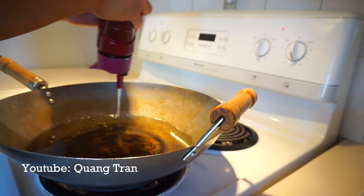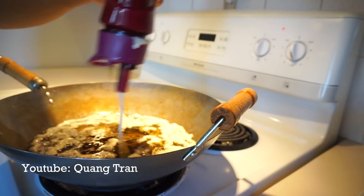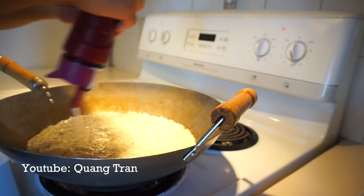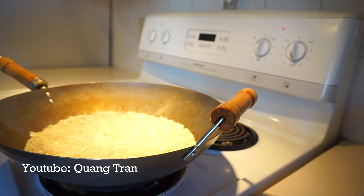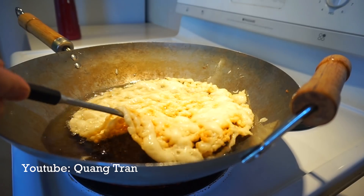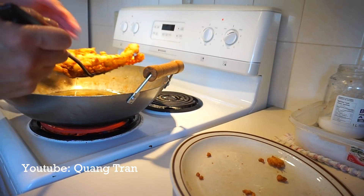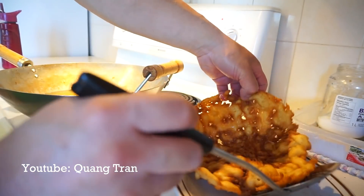So I'm just gonna squeeze it. I think I got it, guys. It's time to flip it without breaking it. Please don't break. Oh, nice. Two minutes up. Drain this as much as I can. Let's pop this out.